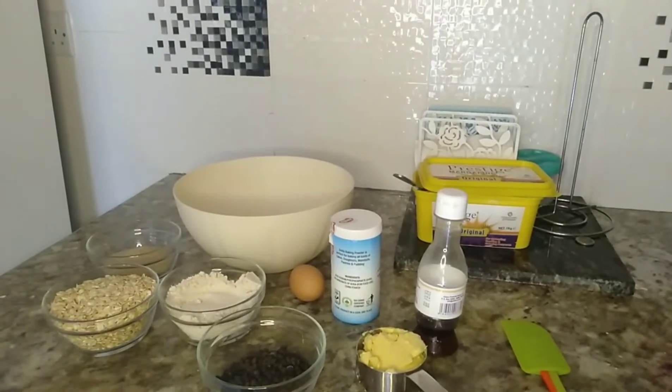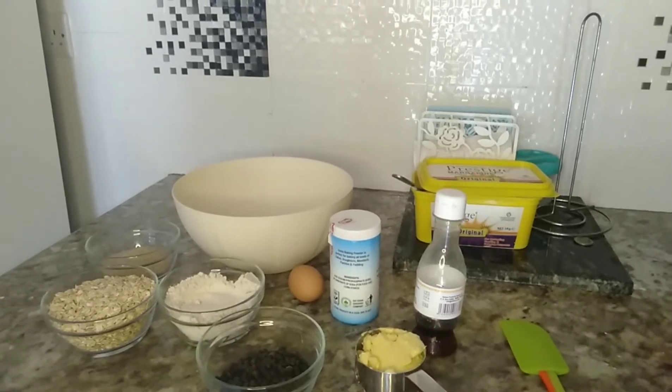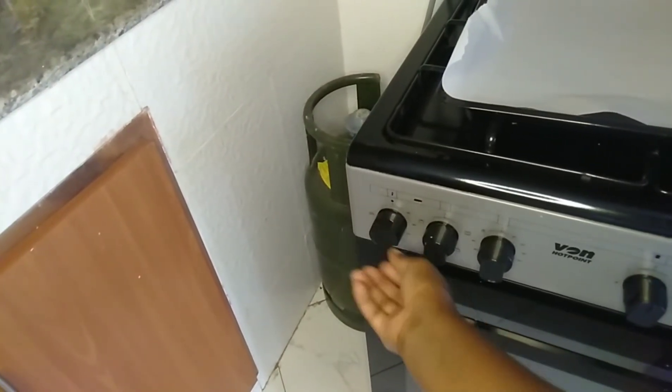Hello guys, welcome back to my channel! Today you're going to see how I make my gluten-free oatmeal cookies for my kids. The schools are closed so we obviously have to ensure that we have some bites for the kids to enjoy. First of all, I'm going to preheat my oven to 180 degrees.